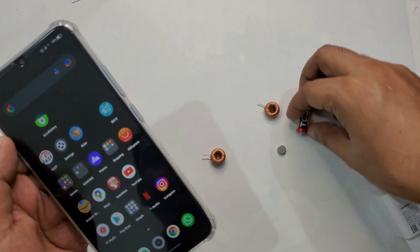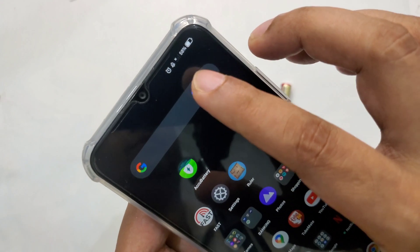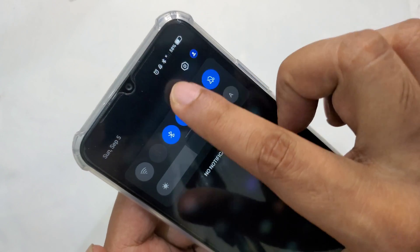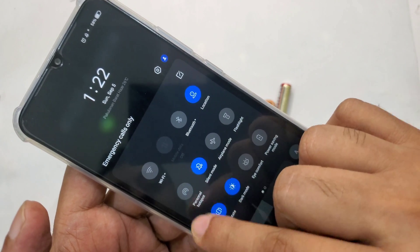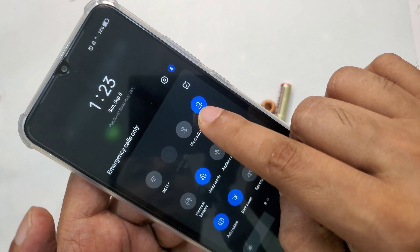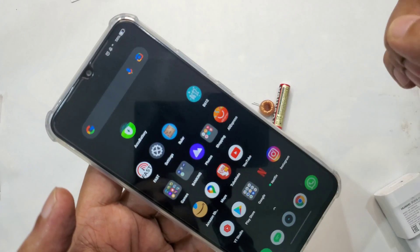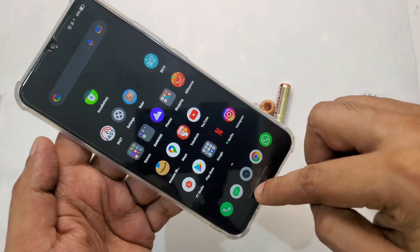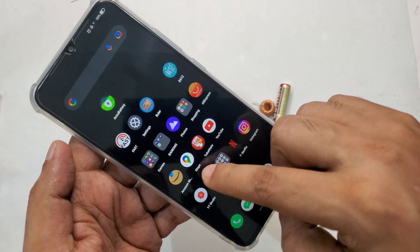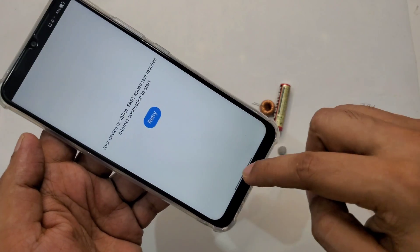Before I start, I want to show you the phone has no data. You can see everything is off — no signals, no Bluetooth, no Wi-Fi, no signal, nothing. Everything is closed, but you have to keep location on. Now I'll open Amazon and you can see there's no internet. No apps running in the background, only the app I'm using. Let's try a speed test — there's no internet. Okay, let's start the video.